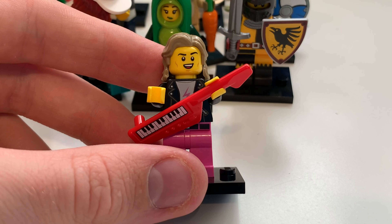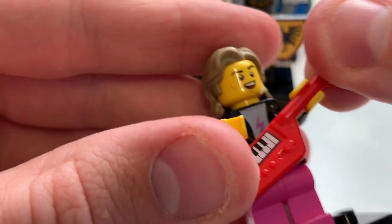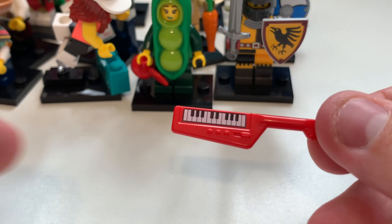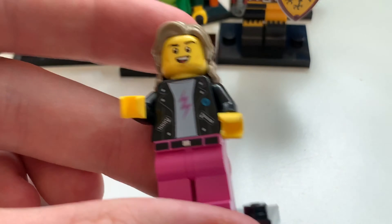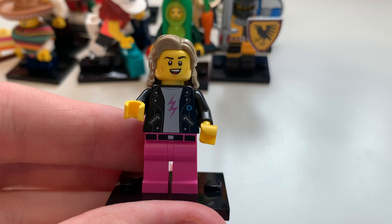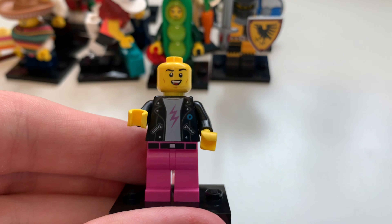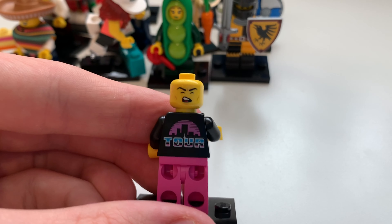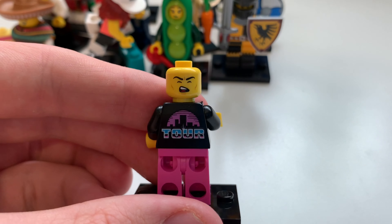Here we have the 80s Musician minifigure, who I'm calling Billy because he really reminds me of Billy from Stranger Things seasons two and three. The keyboard instrument is actually upside down — someone on the internet noticed the black keys should be at the back. His printing features a pink lightning logo that kind of reminds me of Pikachu's lightning bolt. He's on tour — the neon colors remind me maybe of LA or Tokyo's neon areas.